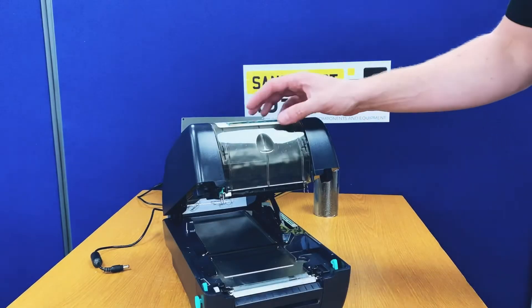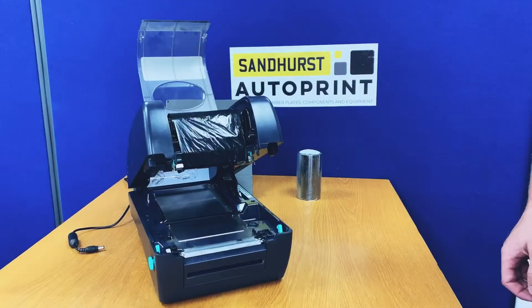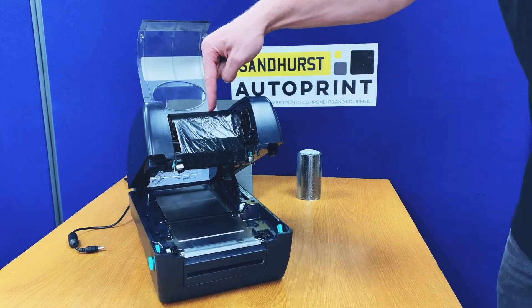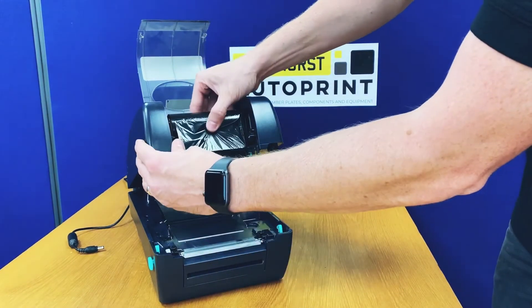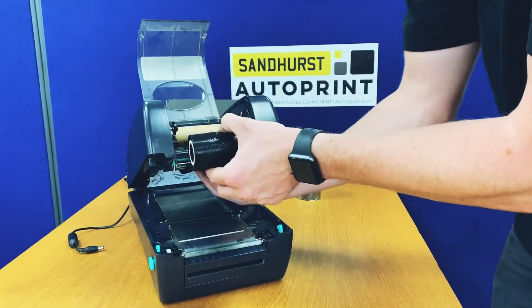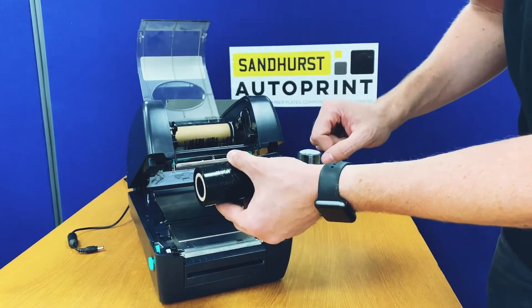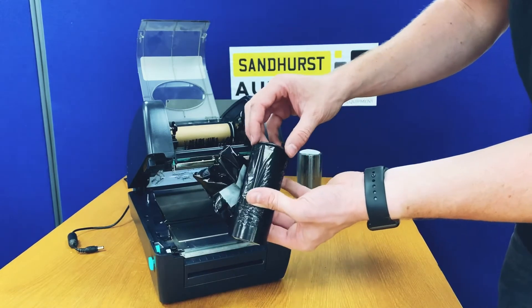Open up the clear casing. You will now need to remove the waste ribbon from the machine. This can be done by pushing across to the left hand side and removing the ribbon, or taking the ribbon off the cardboard tube which once was the new ribbon.